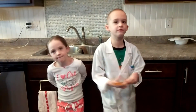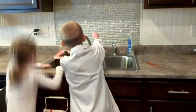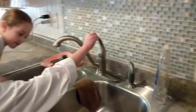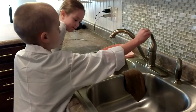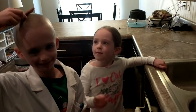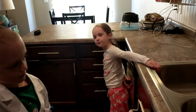First we need to turn the faucet on to a very thin stream. Now we need to comb our hair about ten times.